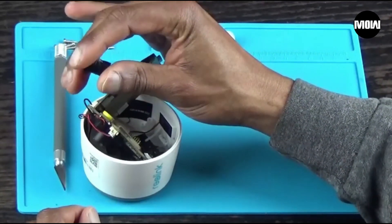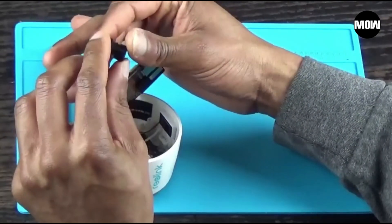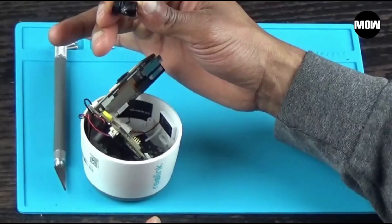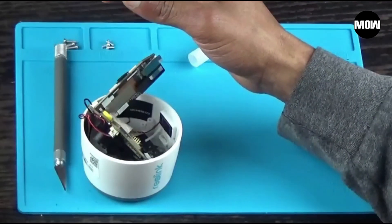Here's the lens right here after it's been removed. You can see the glue on one side and the glue on the other side. Thank goodness I got that off.